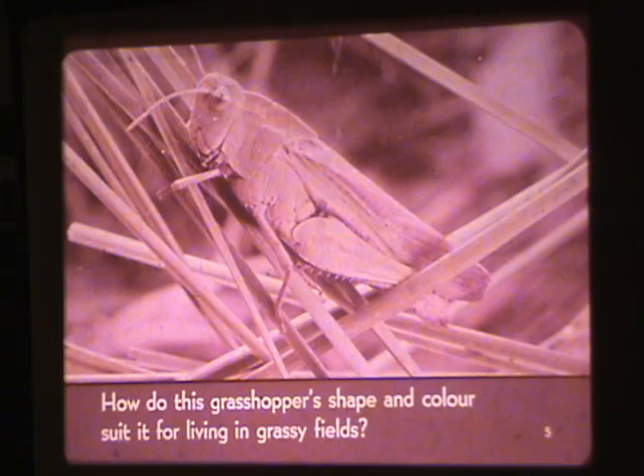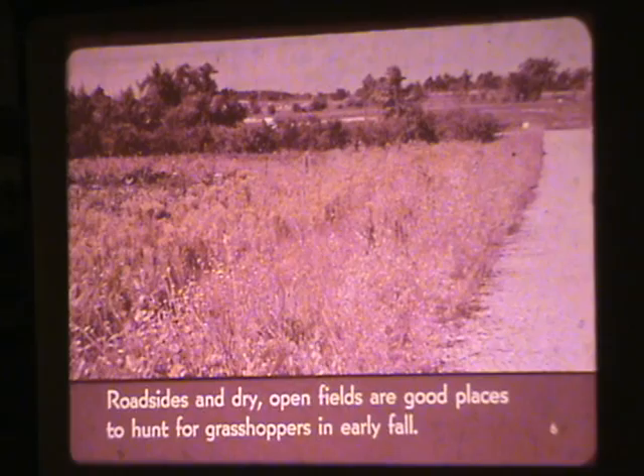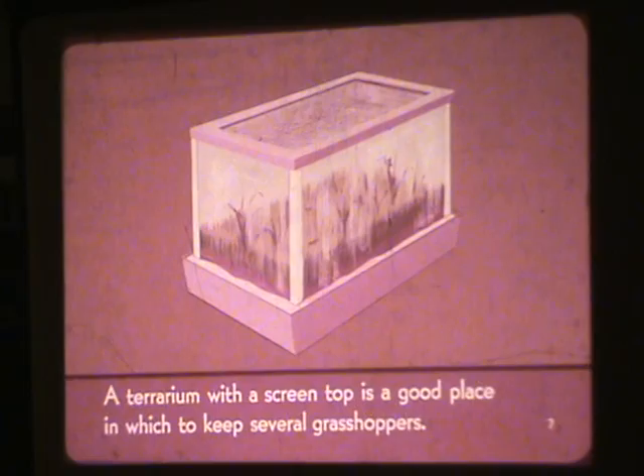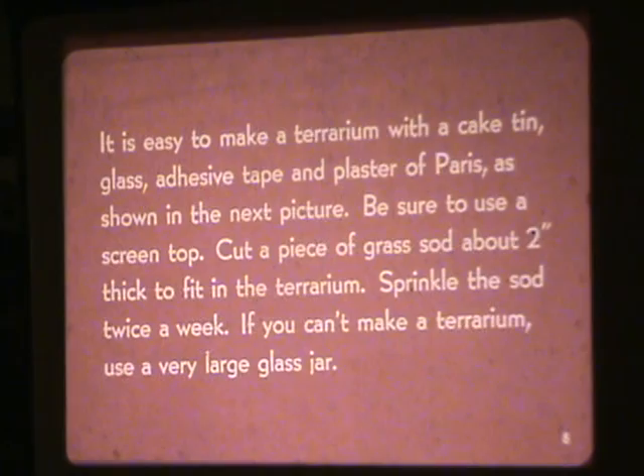Roadsides and dry open fields are good places to hunt for grasshoppers in early fall. A terrarium with a screen top is a good place in which to keep several grasshoppers. It is easy to make a terrarium with a cake tin, glass, adhesive tape, and plaster of Paris as shown in the next picture. Be sure to use a screen top.